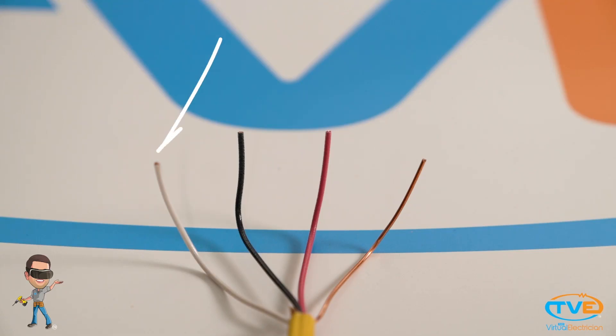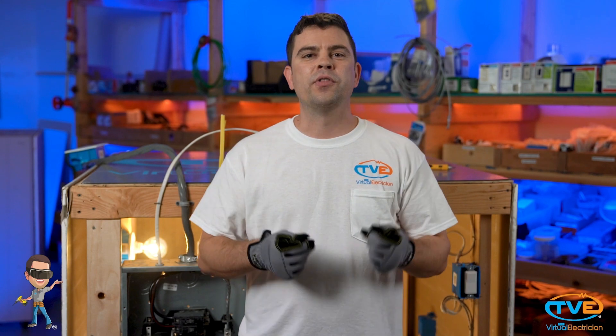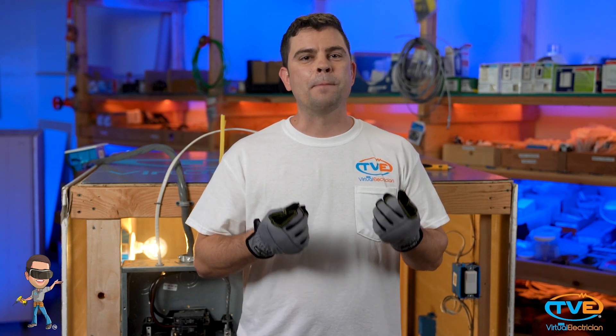Next is the white wire — this is the neutral wire. It can also be gray. If the black wire carries power away from the panel, the neutral wire carries the current back to the panel, completing the circuit. It's like a big loop: if at any point the loop is interrupted, the circuit won't work.